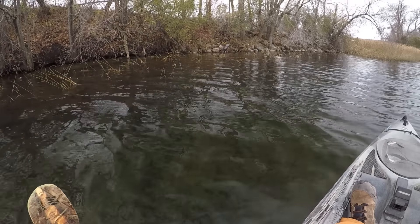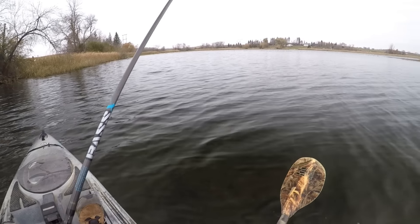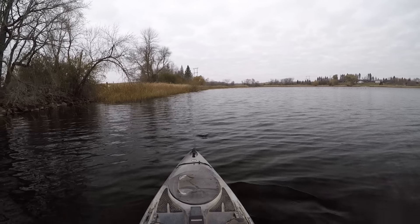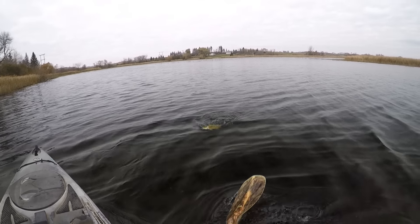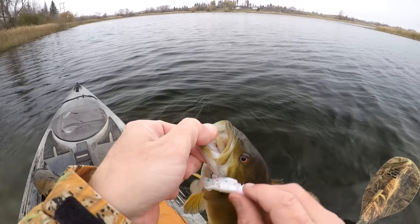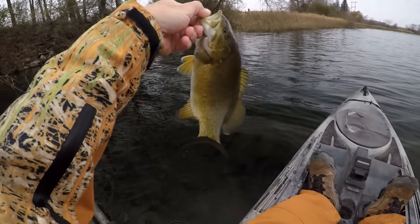Nice big boulder down there. Some bassy looking stuff. I think there's one that usually makes a bed right in the middle of that tire there in the springtime at least. We got something — what we got here is a bass. Just a little guy. Looks like I got him right in the chin. I'll take that little fella though. It's only the second bass of the day, so any action is good action.